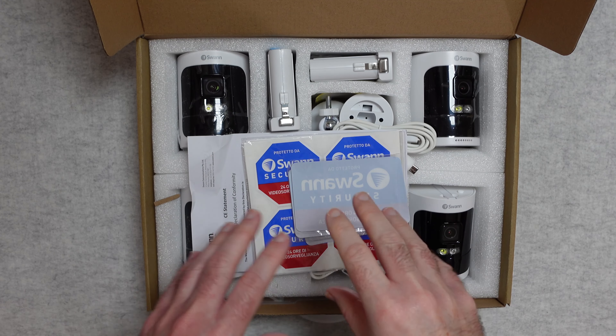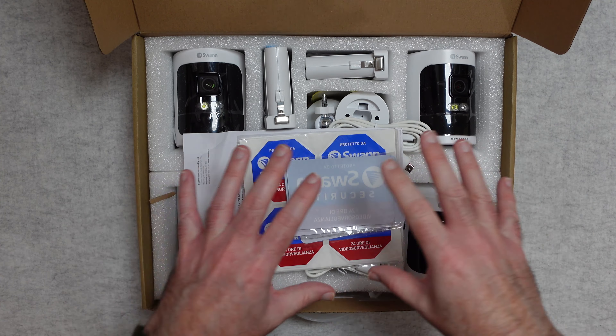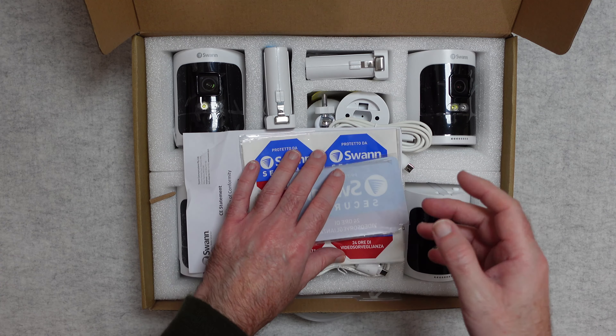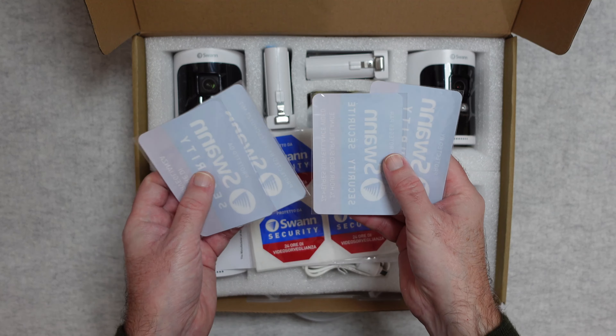All of the kit comes in 2 separate boxes. In the first box you'll find some of the cameras — this one isn't wrapped up because I've been testing the video footage with it. You also get some stickers in a range of different languages.